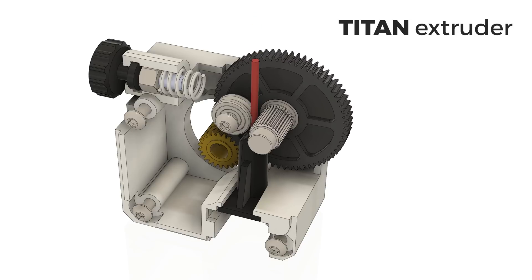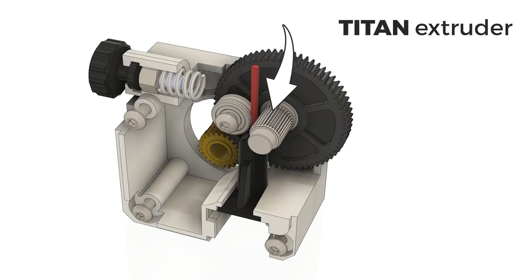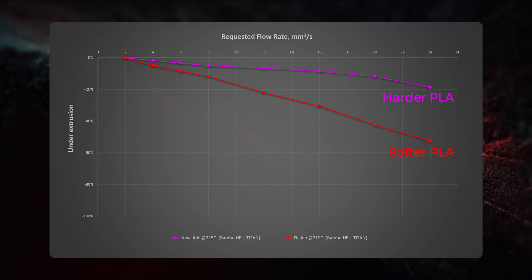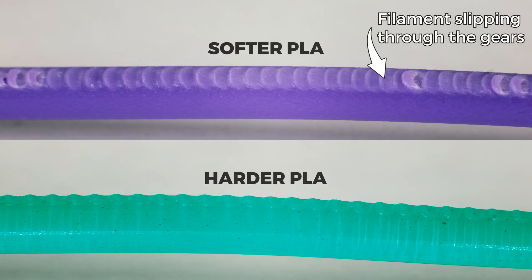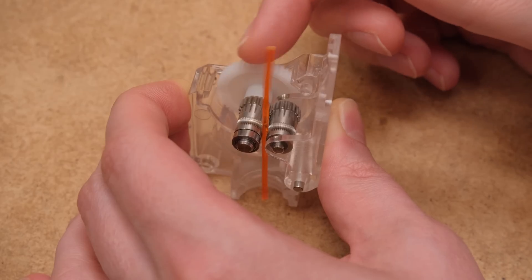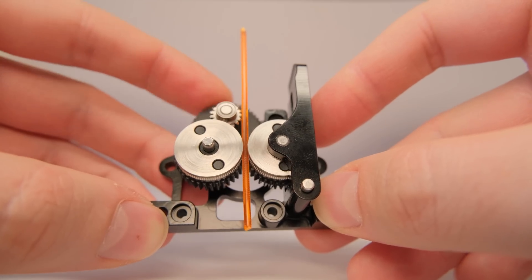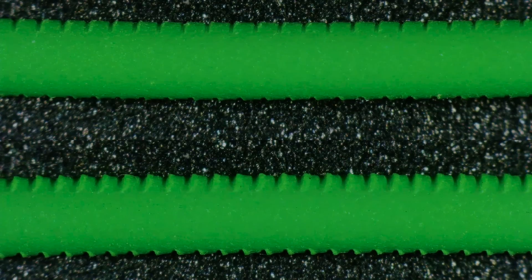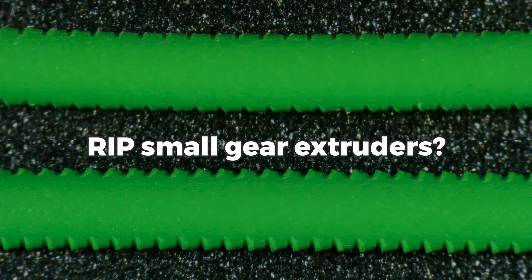There were times when a basic Titan extruder with one small filament pushing gear was sufficient for our slow 3D printers, but now it just doesn't have enough gripping power to force the filament through high-flow hotends, resulting in huge under-extrusion and filament slip. After testing probably the most common BMG-type extruder that uses small gears versus one that has big ones, I think the fate of small gear extruders will be quite similar and unavoidable, like Titans. So let's find out more!